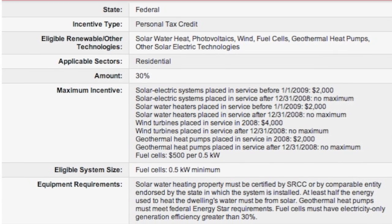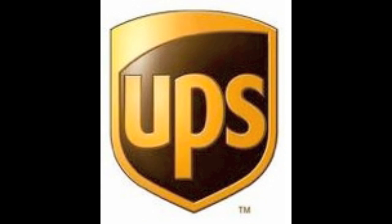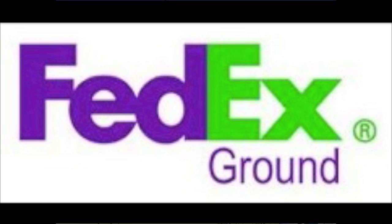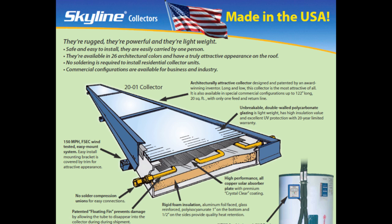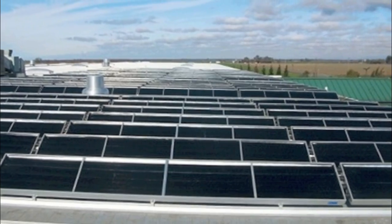The Skyline 1001 collector is 10 square feet and weighs only 19 pounds. It is the only high performance lightweight collector that can be shipped by UPS or FedEx Ground. The Skyline 2001 collector is 20 square feet and weighs only 38 pounds. It is a high performance lightweight collector used in residential and commercial applications. Both collectors are only 20 inches wide and are easily carried under your arm.